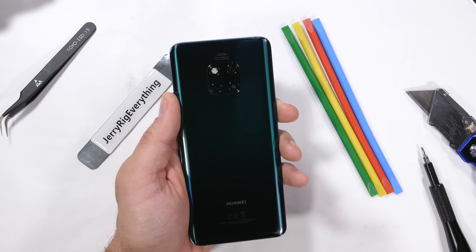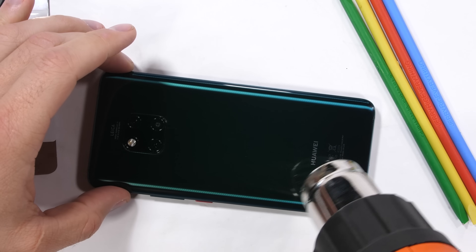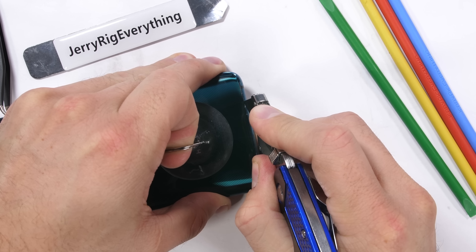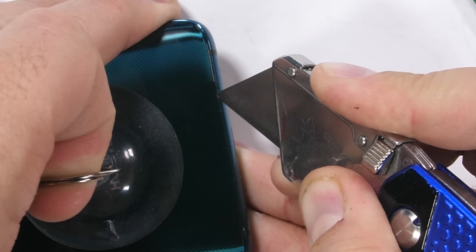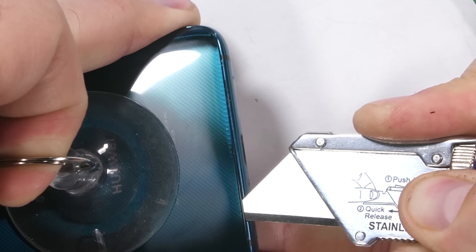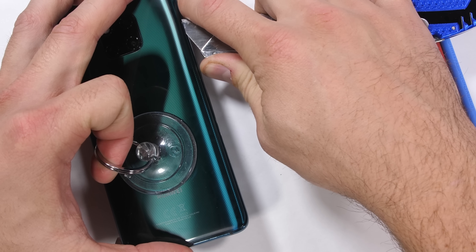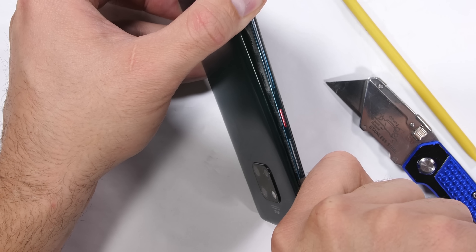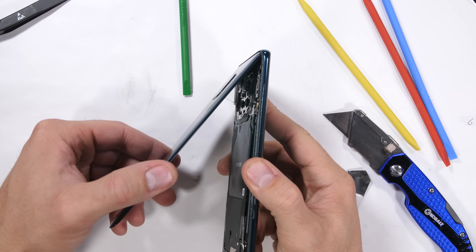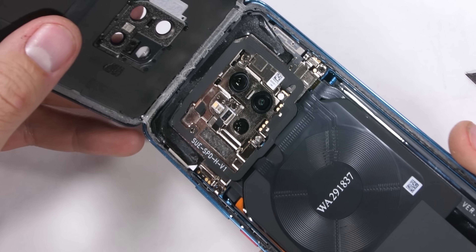If you remember from my durability test, the tolerance between the glass and the metal frame is super tight, and that's true for even the back panel. Using quite a bit of heat, it was still really hard to get my razor blade to slip between the metal and the glass. The super strong IP68 adhesive underneath didn't help much either. Eventually I was able to use my suction cup and metal pry tools to completely separate the back panel from the phone.